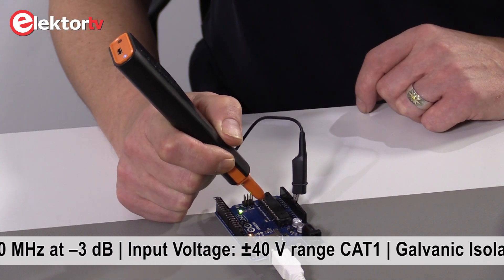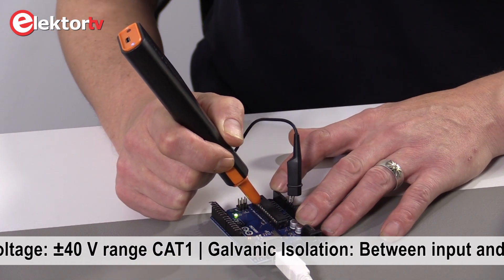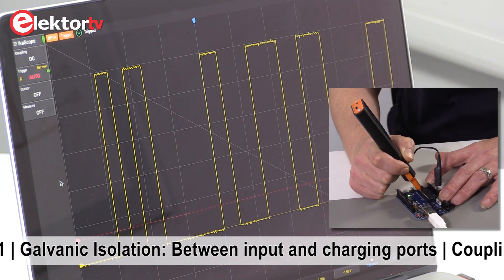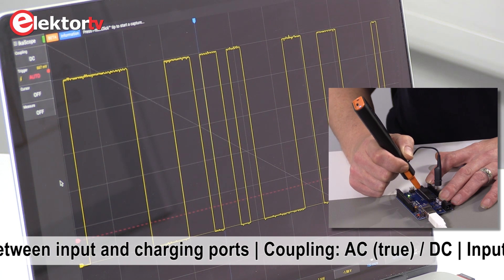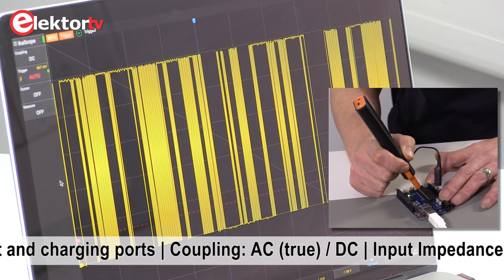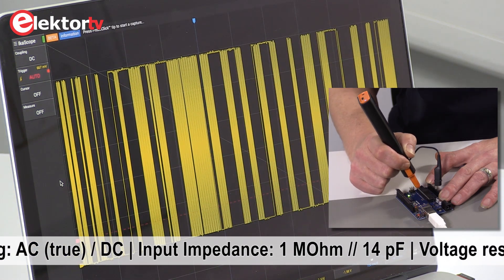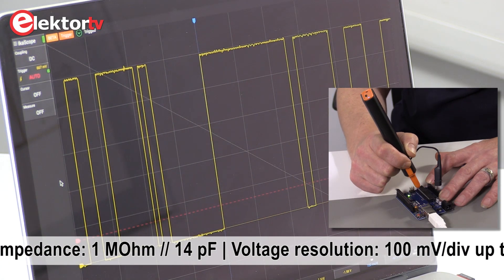If you want to start a measurement, you put the probe on the point and press the probe tip, and the new measurement will start. If you change to another pin, you can see that it just takes a new measurement.